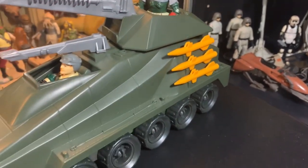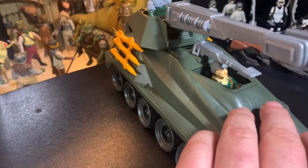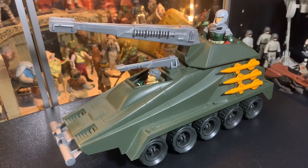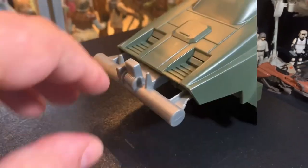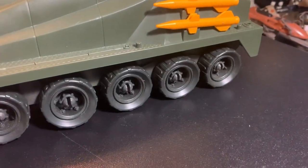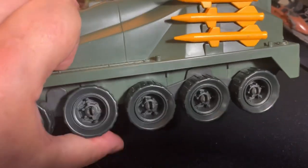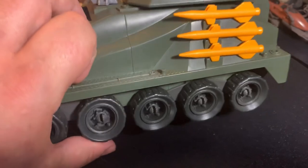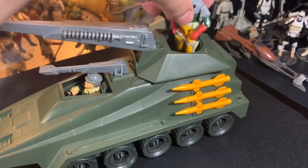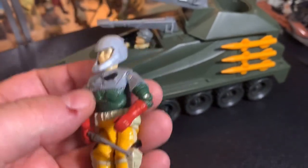It had six missiles, three on each side. There are one, two, and three places on each side for Joes to stand on and go along for the ride. It's got a neat bumper on the front that sort of flexes. The wheel system is really cool - you can really flex the wheel so it has a suspension, which is pretty cool in an 80s vehicle. The driver here, Backstop, has a nice helmet and comes with a pistol revolver. Looks pretty cool.